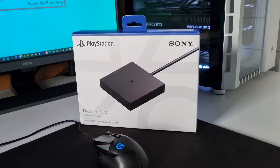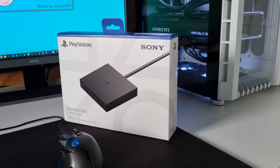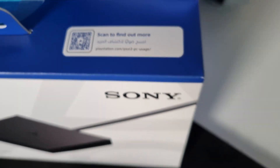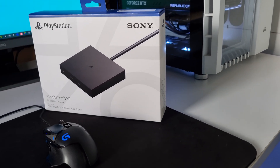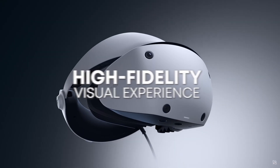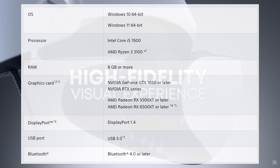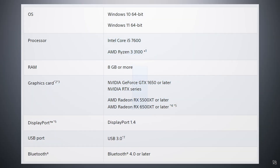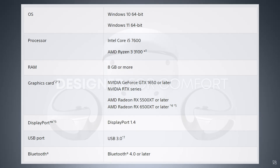This is Sony's new PSVR2 PC adapter — it allows you to play all your Steam VR games on your PSVR2. There's a handy little barcode on the box; scan that and it'll give you full instructions on how to set up your adapter. The minimum specs for your PC are Windows 10 or above, Intel i5 or AMD Ryzen 3 3100, 8GB of RAM, DisplayPort 1.4, USB 3, Bluetooth 4 or above, and an Nvidia GTX 1650 or AMD RX 5500 XT or above.